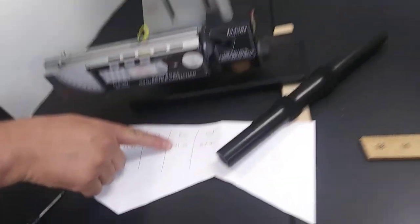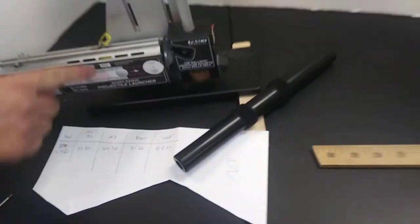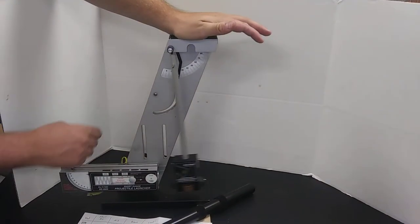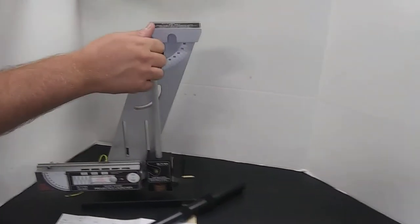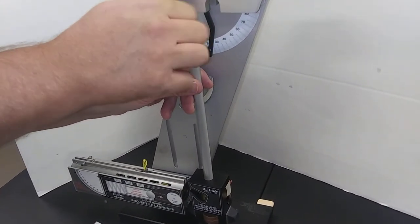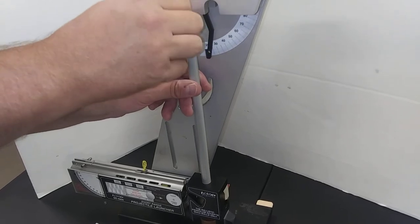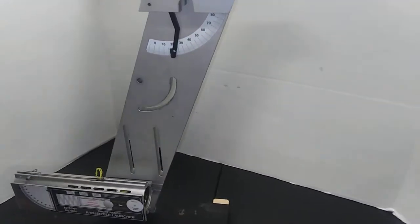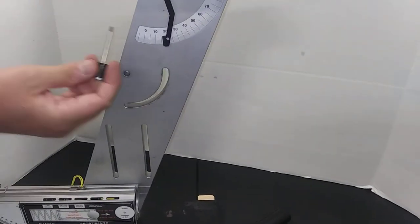Here we have a brass sphere, 71.2 grams. It's on short range. I'm going to fire it — this records the maximum angle. I'll carefully get this out of here without touching the angle indicator.